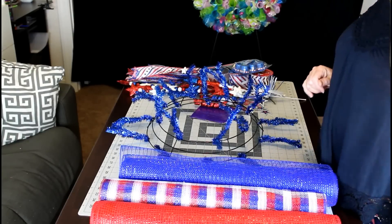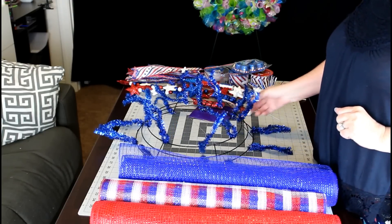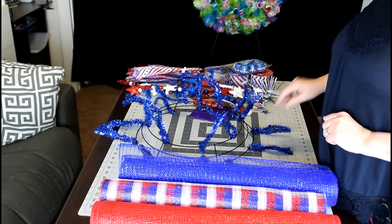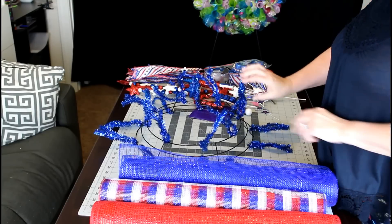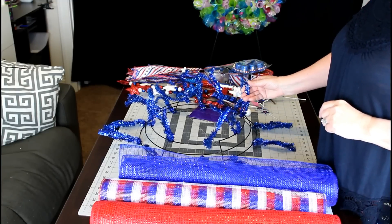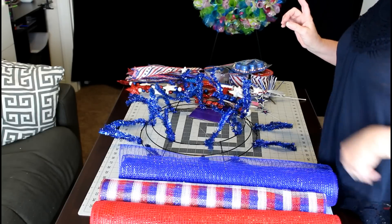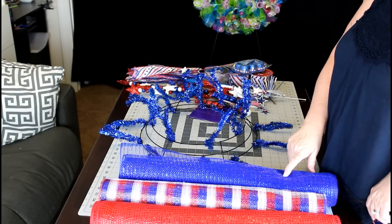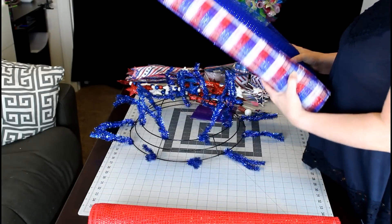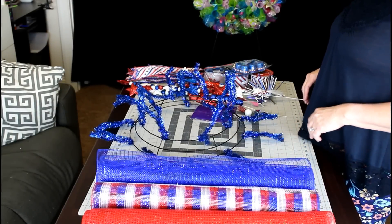Hi, Lori here from Hardworking Mom. Today I wanted to share with you another wreath method. This is actually a combination of two wreath methods — one that I like to call the poof, the big poofs you see with the deco mesh wreaths, and the other is the curl. We're going to be using the 21-inch deco mesh rolls in three different colors: blue, red, white and blue, and red, because it is getting close to summer and the Fourth of July.